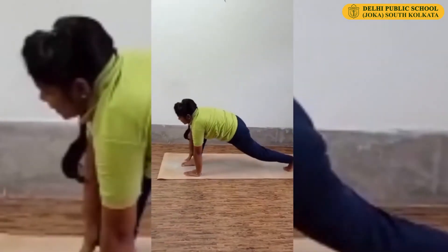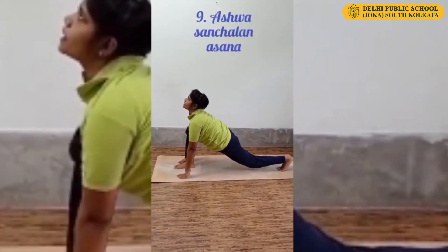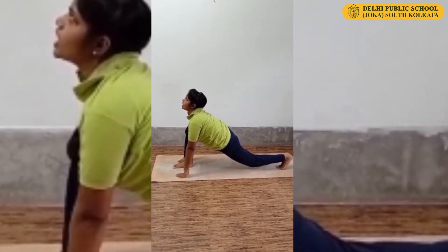Bring your right leg forward. Head up, lower your hip. Again Horse Riding or Ashwa Sanchalanasana. Remember, your front leg should be in a straight line.